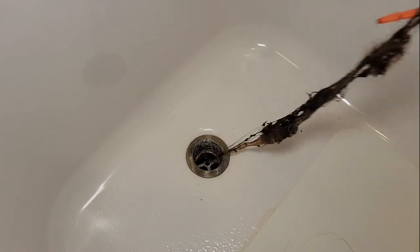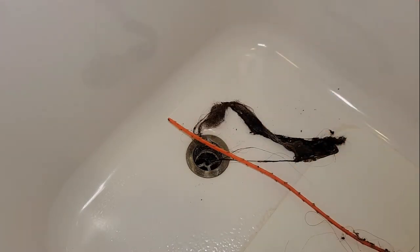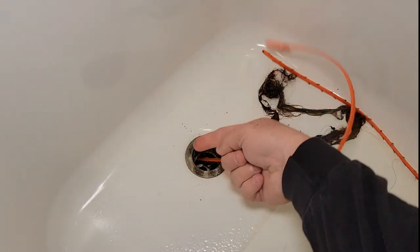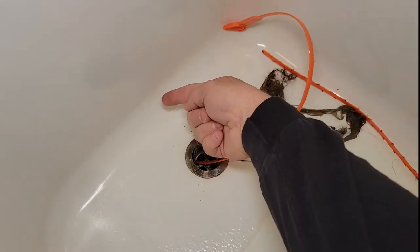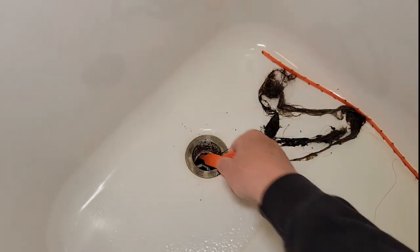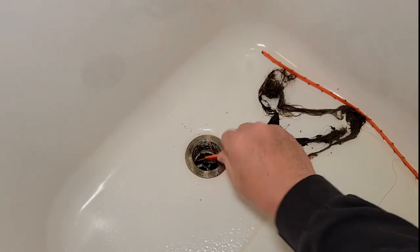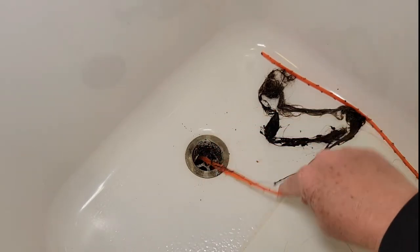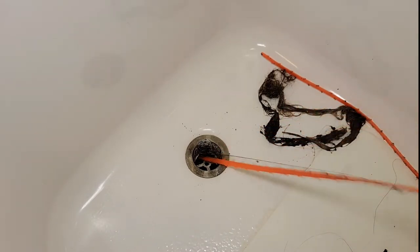Look at all that hair. So getting the tool in past this — because there's an elbow, your drain goes down and then it kind of goes up — getting it past that can be a little tricky, but you definitely want to make sure you get it in all the way. And sometimes it even helps to kind of turn it, but it's going to grab that hair as it comes out.